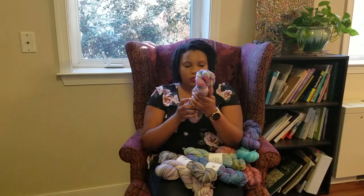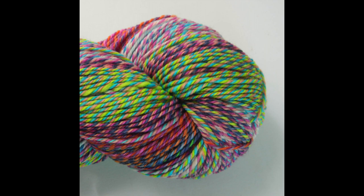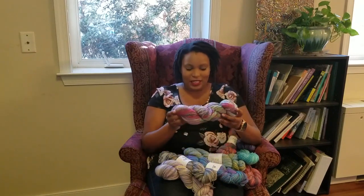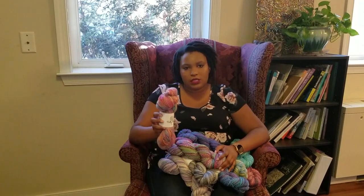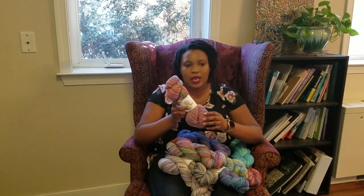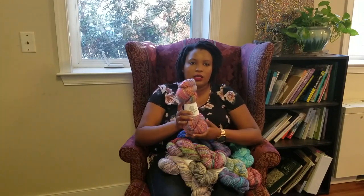I also have this Franken-skein, which is a combination of mill ends. It's a three-ply skein, a 400-yard skein, and it's a one-of-a-kind skein. I honestly want to keep it for myself, but I'm going to let it go. All of these are 85% superwash merino, 15% nylon — a three-ply base with a nice round shape, perfect for socks and durability. Each skein is four ounces and around 425 yards.